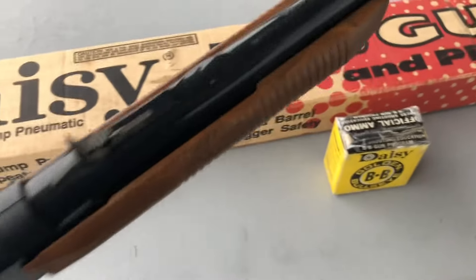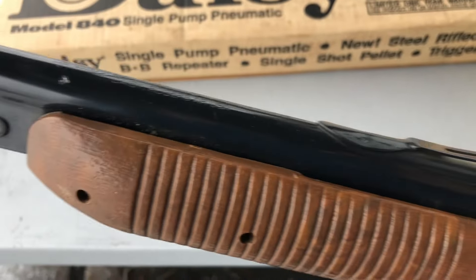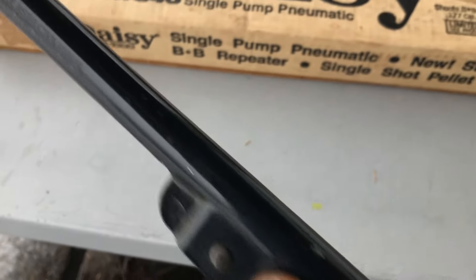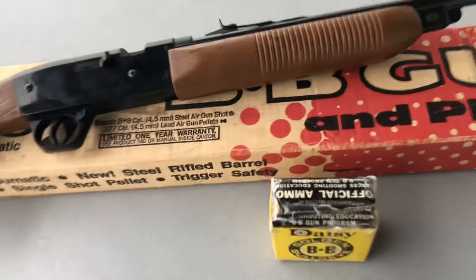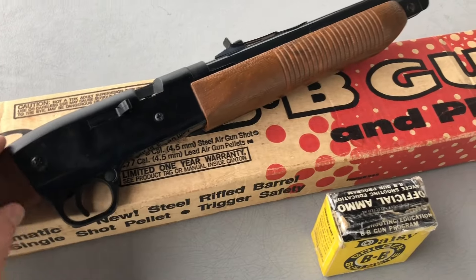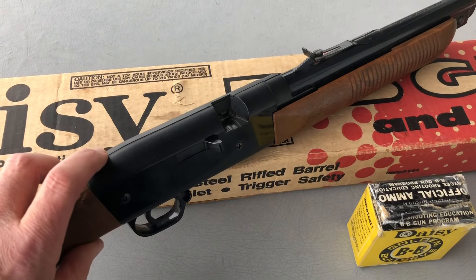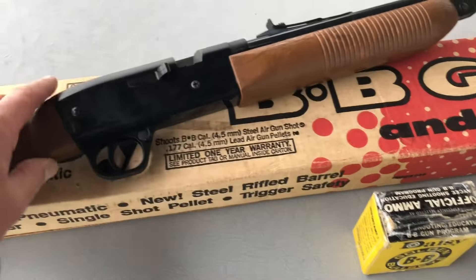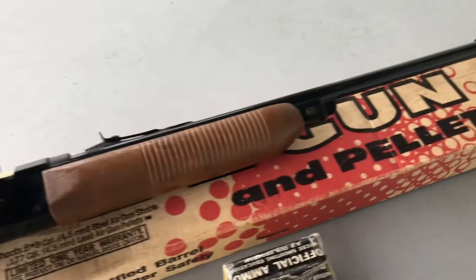I don't know how long they made this gun until they made changes to it. From what I've researched — and I'm by no means an expert — they went smoothbore but they added a dovetail. So it's kind of funny: they gave you a dovetail mount for a scope and then put a smoothbore barrel on it. I don't know why.